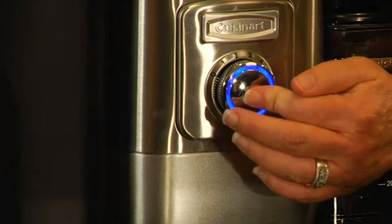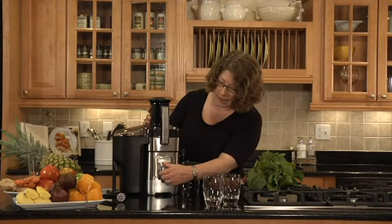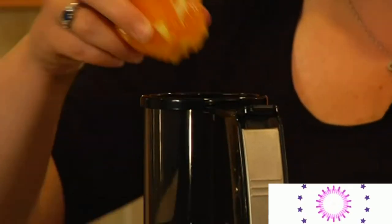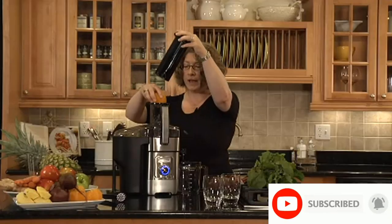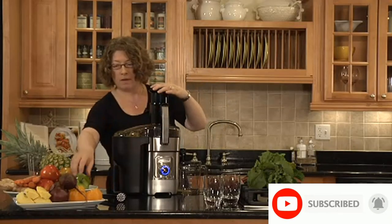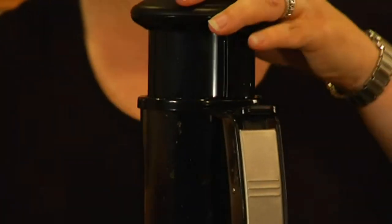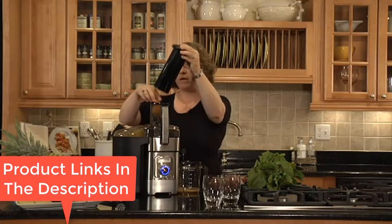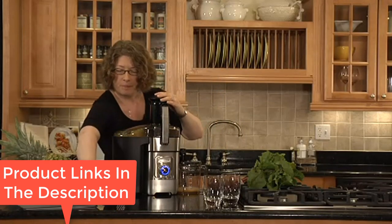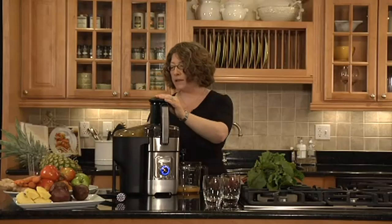It has two speed settings: the lower setting spins at around 6,000 RPM while the higher setting spins at around 12,000 RPM. All removable parts are dishwasher safe, which saves you valuable time. If you're a fan of having pulp in your juice, this juicer will work just fine for you. However, if you like your juice pulp-free, you'll probably need to reduce the juice yield a bit.